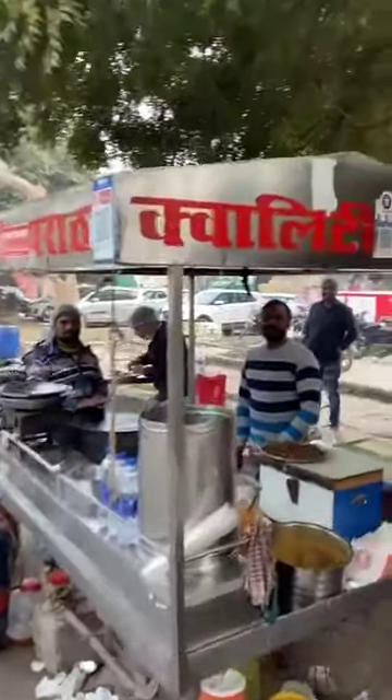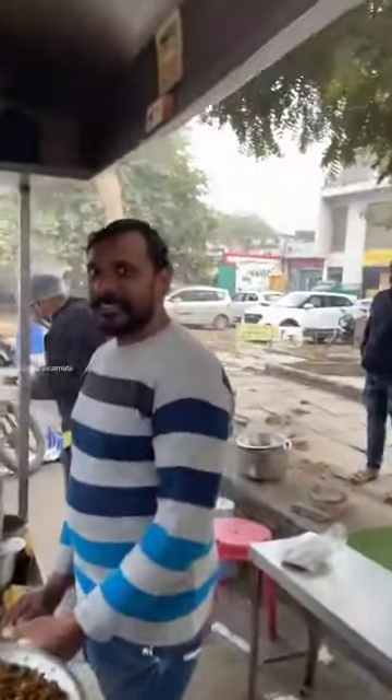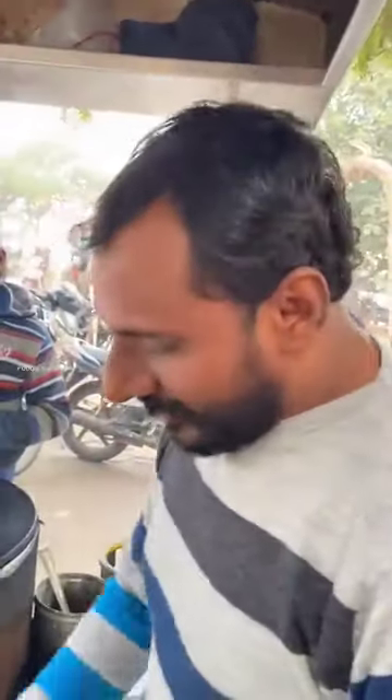Now we have a quality paratha in Agra in Sadar Bazaar, and I have heard that we get a whole amount of paratha here. The place is called Gauram Bali, full turkey. What's the name of the paratha? Volcano paratha.